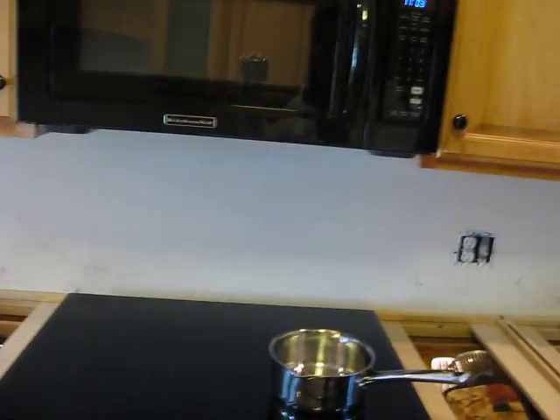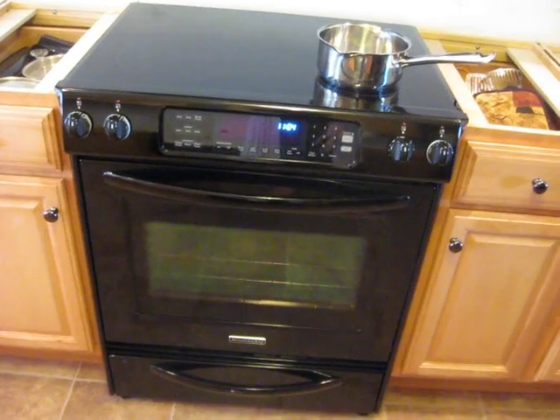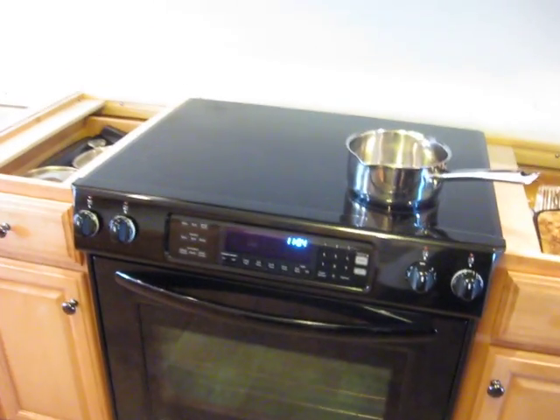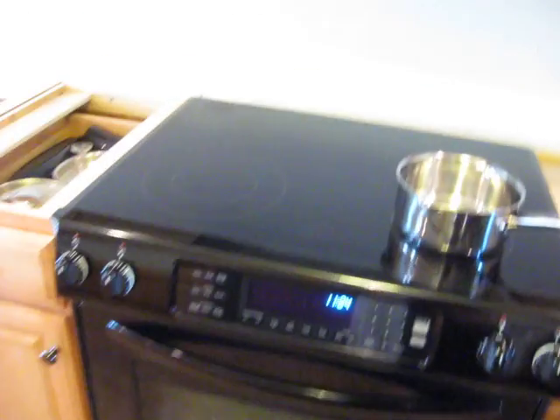It's a convection oven, which means it has a fan in there that blows, so it cooks food more evenly. And oh my gosh, guys, it really does make a big, huge difference. It cooks at 25 degrees less, so it saves a little energy, and we have been just thrilled with the results so far.